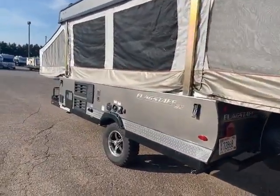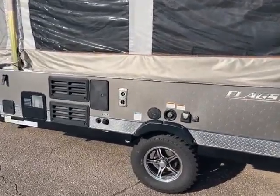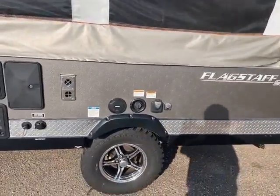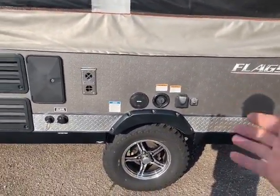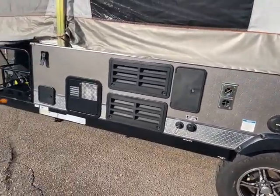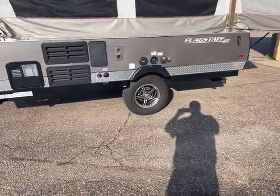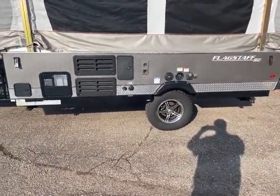One of the greatest things about this style of camper is the cross breeze and just enjoying the outdoors while being protected. You have your detachable power cord — or that's your solar panel hookup there — outdoor shower, and your water heater. Really cool tires, like the rims, and they have that big meaty tire. So let's go take a look on the inside.